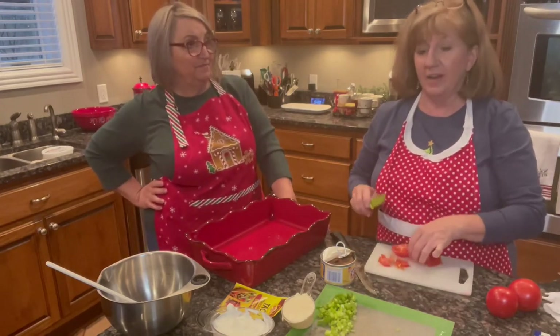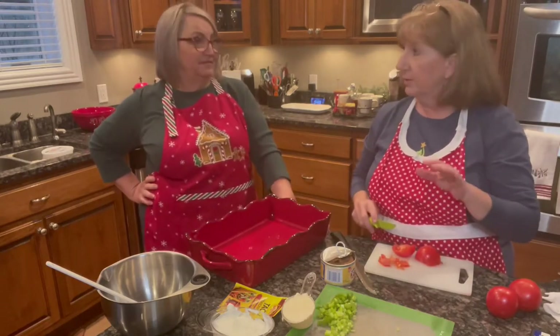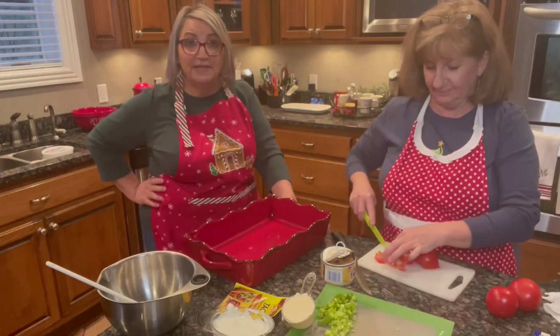Have you ever had it? I have not had this one. I've had variations. There's a whole difference on what I've had. But I do like taco stuff. Me too. And y'all, this is great for your last minute Christmas get-togethers.